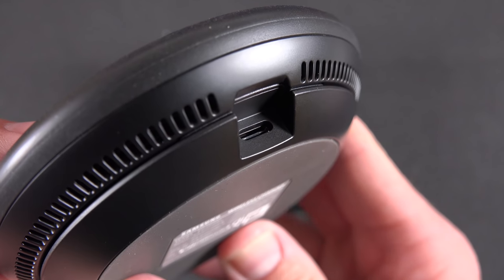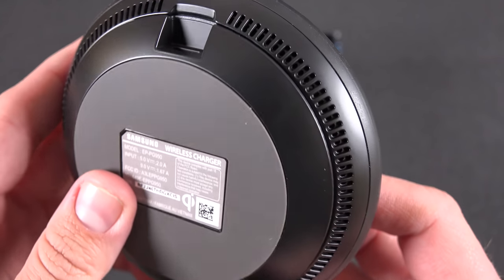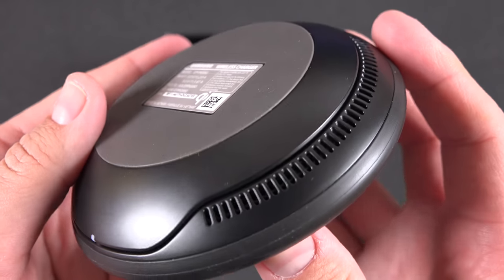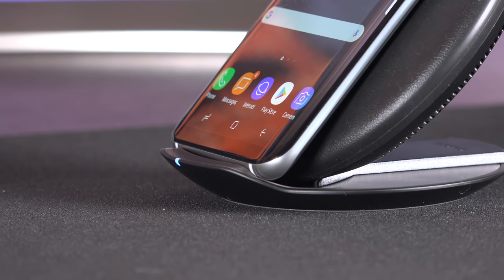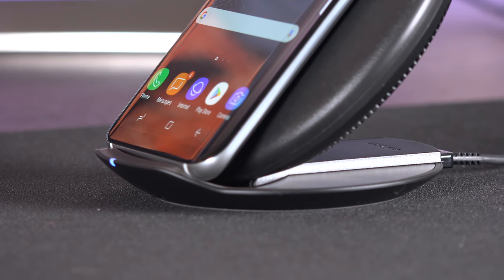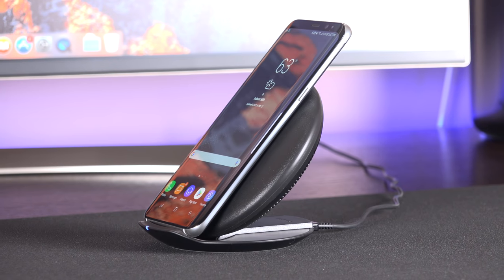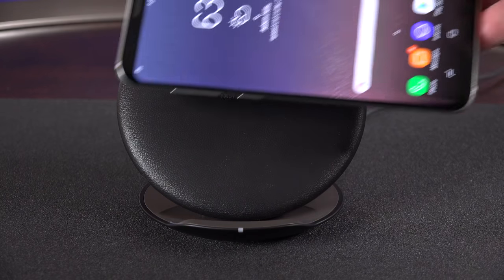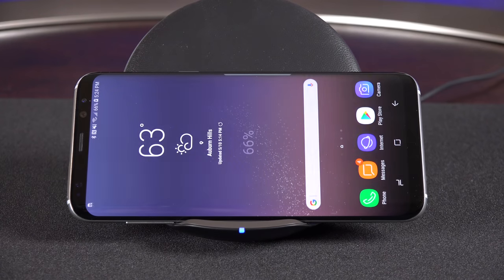If your phone supports it, we do have fast wireless charging, which makes use of a cooling fan. There's actually a fan built in to keep the charger and the phone cool. This kicks in pretty shortly after you start charging and runs during the entire charging process. Sometimes it spools up and gets a little louder, but for the most part it's fairly silent — though you will hear it in a silent room. If this is on your bedstand you might hear that fan, but it does turn off once the phone is fully charged.